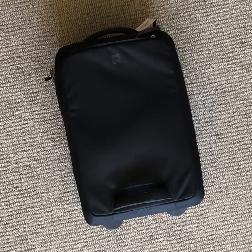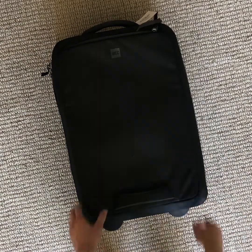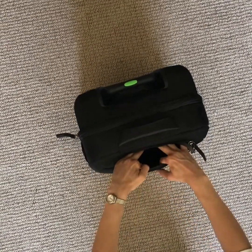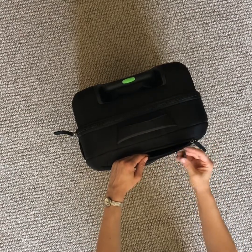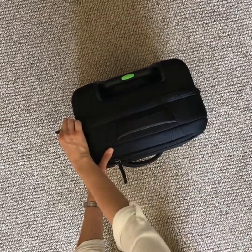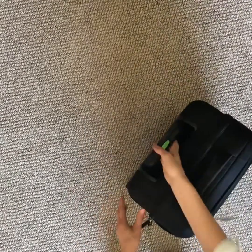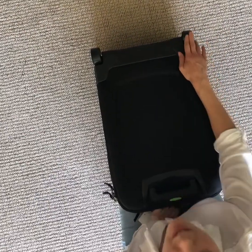The first suitcase I checked out was the MEC Convoy Roller. I got it in the carry-on size and I really liked it because it had a nice little pocket right here. It's not very big but big enough to put your liquids in so you can easily access them going through security. It also has a nice little clip so if you have anything you don't want to lose you can put it in there. It was about $150 at MEC. I liked how it was black with a little green accent for easy identification. When I was looking for a suitcase I was specifically looking for one that had skateboard wheels or something similar, and these wheels look really good.